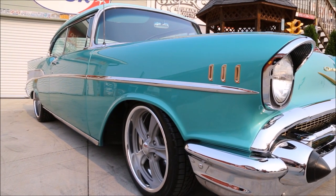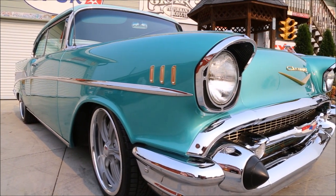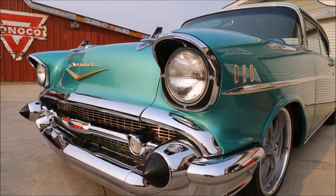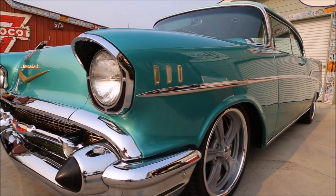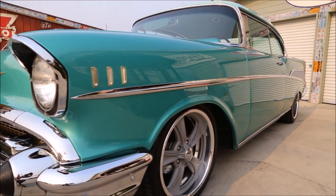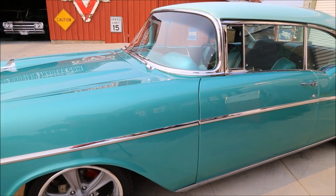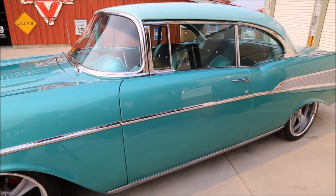I absolutely love the color combo on this '57. It's done in two-tone Highland green accented by the surf green top. Down the sides are straight as an arrow. Both doors, hood, and trunk have excellent fit, and all the body gaps are even and symmetrical. The chrome and stainless on the Bel Air are top-notch — what chrome wasn't replaced has been cleaned and polished to a like-new finish.